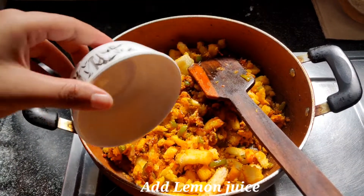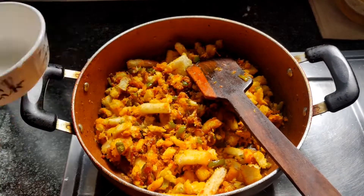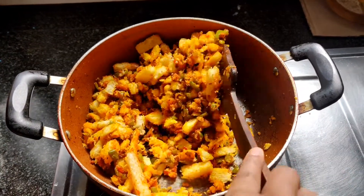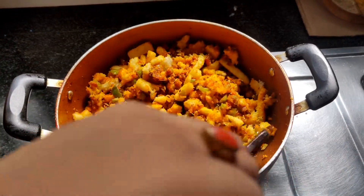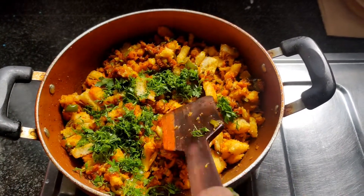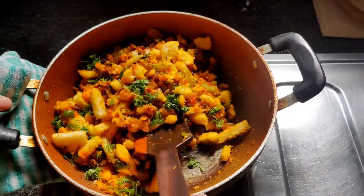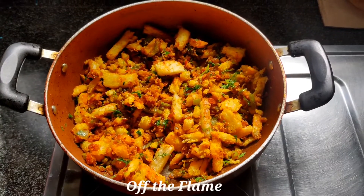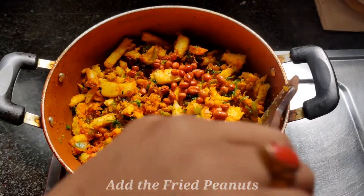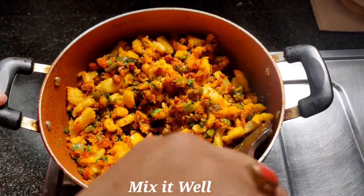And we will add the lemon juice and mix it well, and lastly add coriander leaves and mix it well. Now let's turn off the flame and add the peanuts here and mix it well.